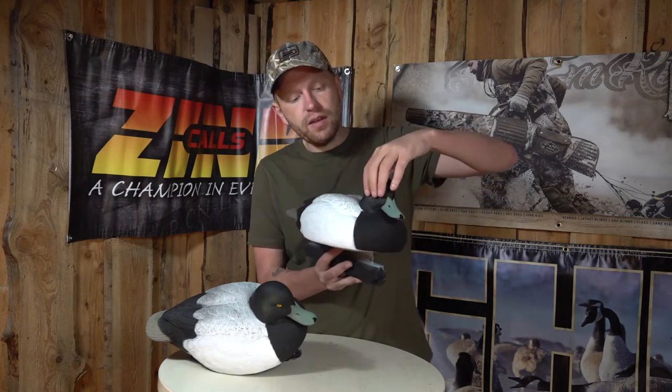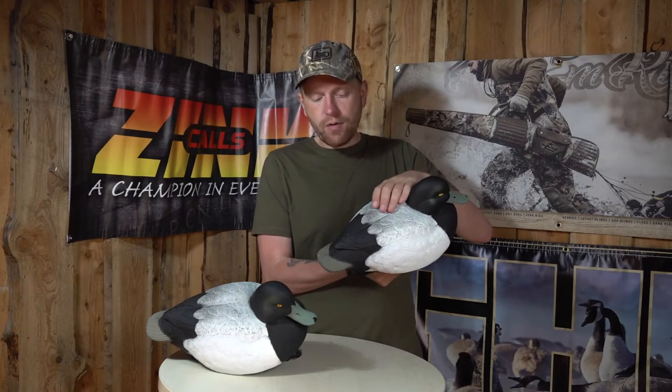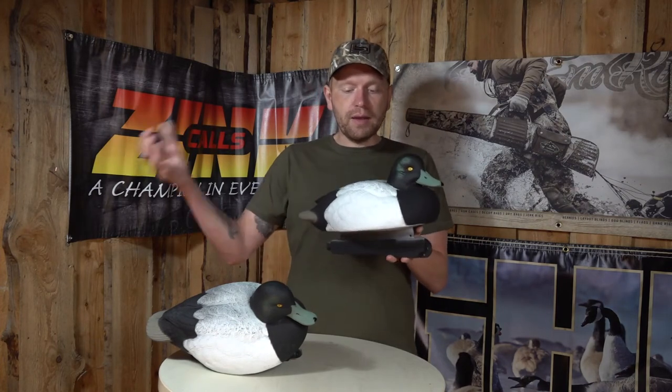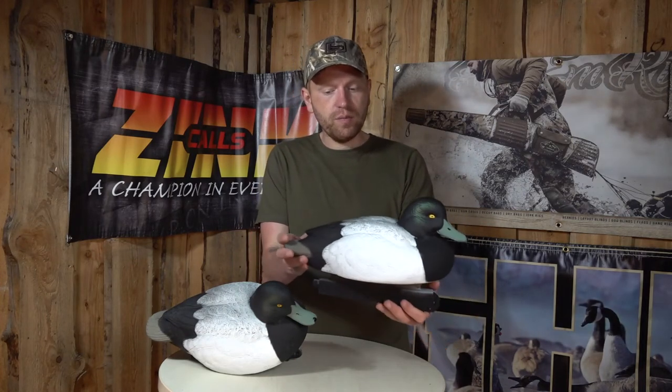I'm quite blown away by it, actually. You have the green shine here on the head, just like the drakes you see in the wild, and the painting is very, very realistic and nicely done. You don't get any shine from it — even now with the big lamps on me for filming, you don't see any particular shine on these birds.